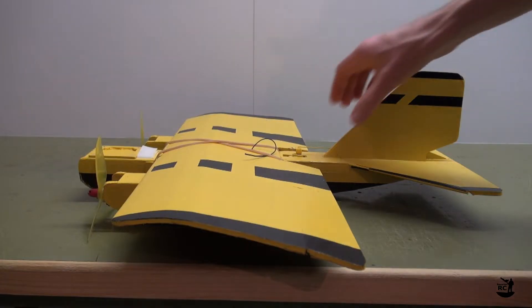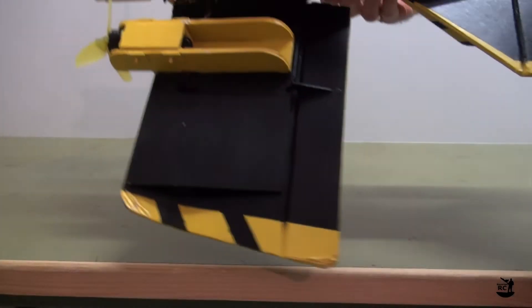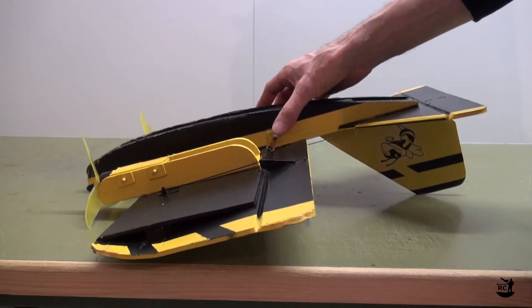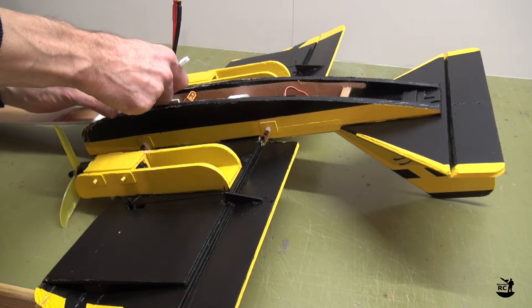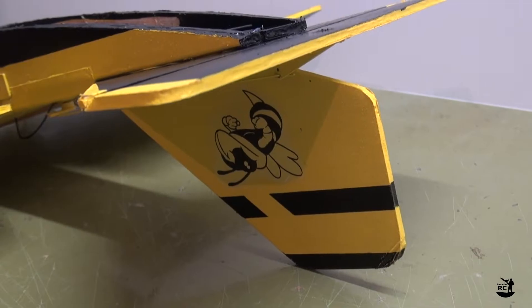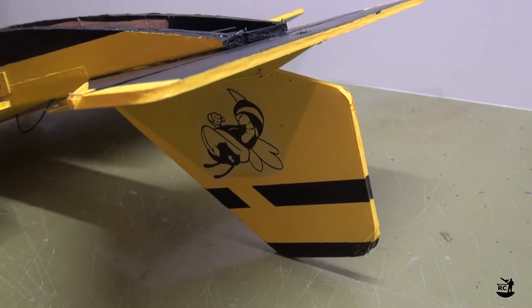As all of the electronics on the Super Bee are installed from the underside, you need to turn it upside down to be able to access them and install the battery. Your Super Bee will now rest on the props and on the vertical stabilizer, which I always found quite uncomfortable.